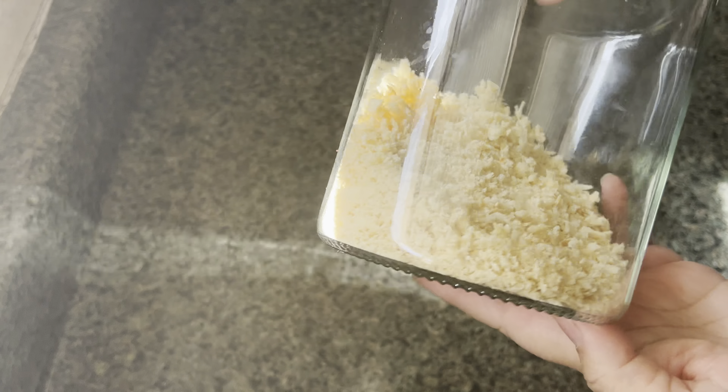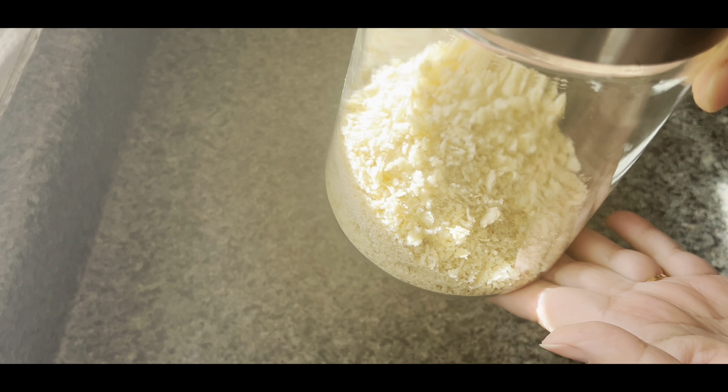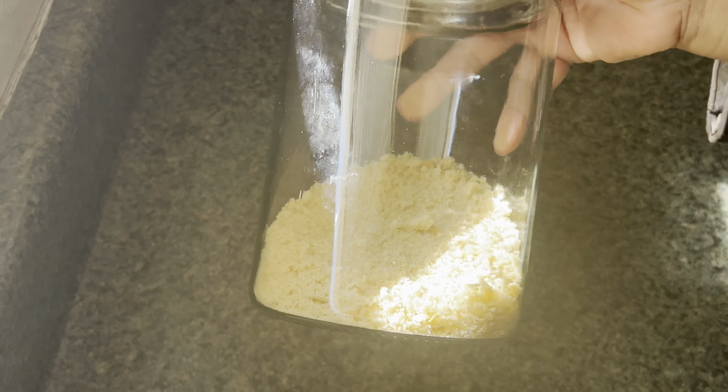And there you have it — your homemade breadcrumbs, panko breadcrumbs to be exact. Have you ever tried making them at home? Let me show you how.